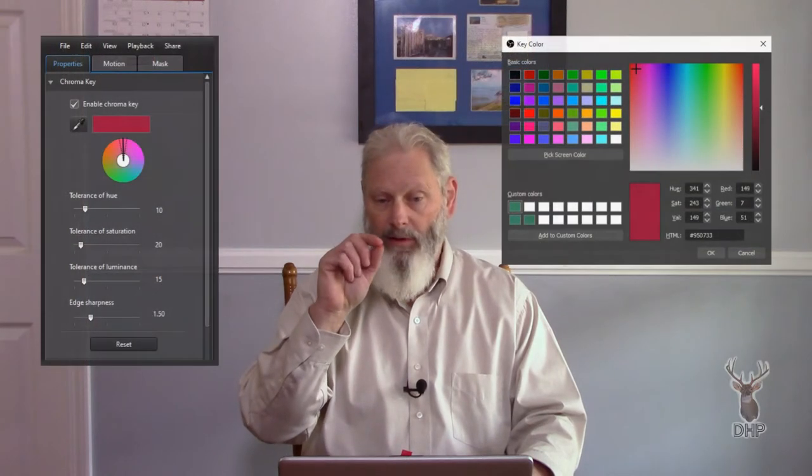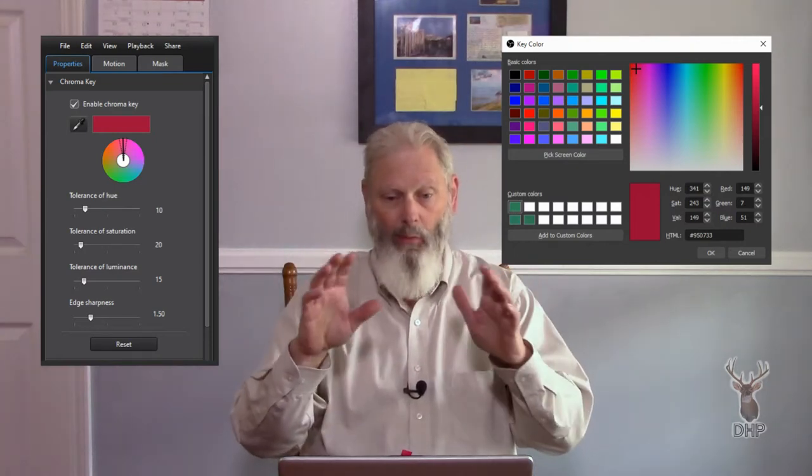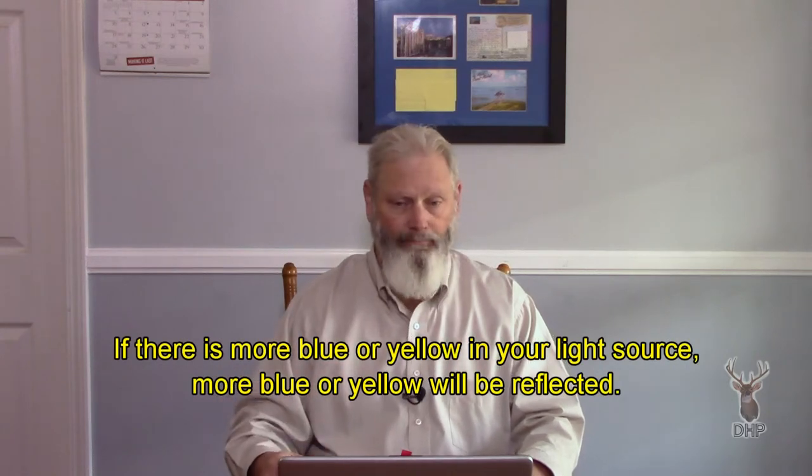Chroma keying works by picking a color represented by a number and then expanding to adjacent colors to widen the key, taking more out for uneven lighting or whatever. If you take any color of paint and hit it with a yellow light, you'll reflect a slightly different color than if you hit it with a white or fairly cold blue light. So your lighting has a real effect on the color.